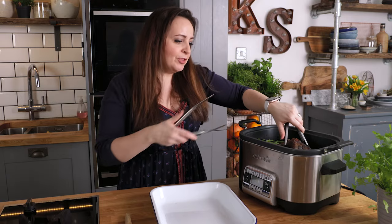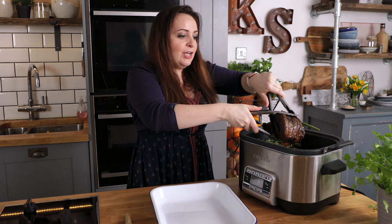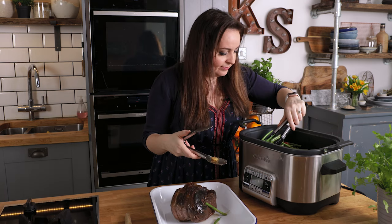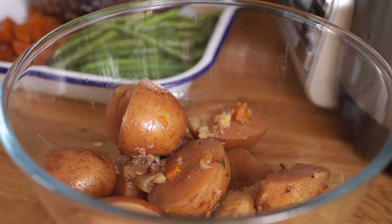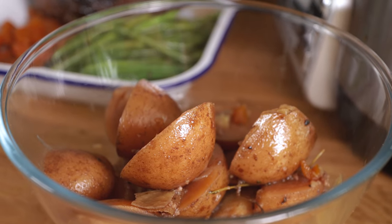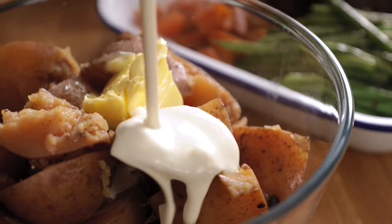After that 20 minutes is up, we're going to transfer the beef, carrots, green beans and shallots into a large serving dish. We're going to reserve the potatoes to one side to make some super tasty rustic mashed potato. We'll mash those potatoes with the skin still on, with a knob of butter and a good glug of double cream.